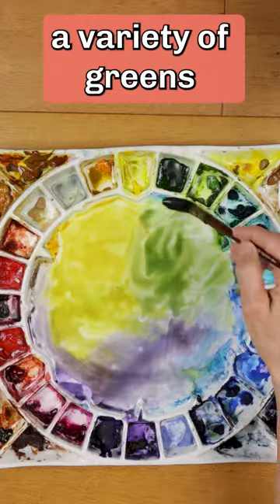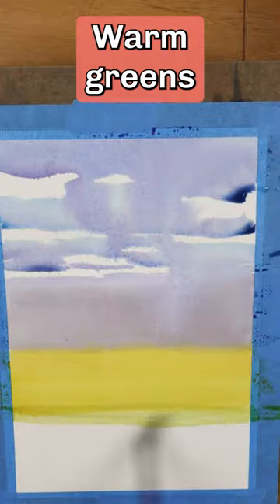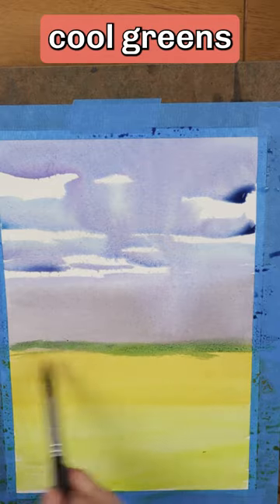Back to the palette to mix up a variety of greens, from warm greens to cool greens. Warm greens in the foreground, cool greens in the background.